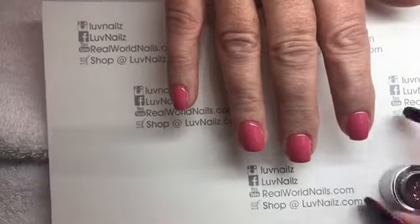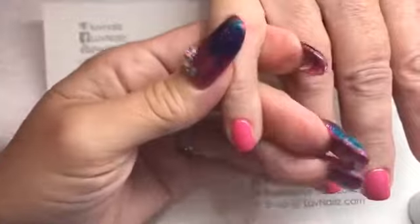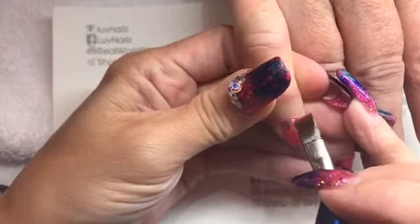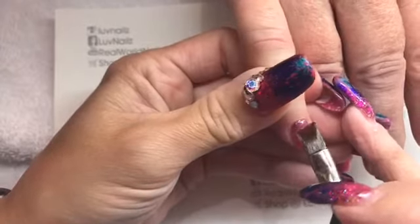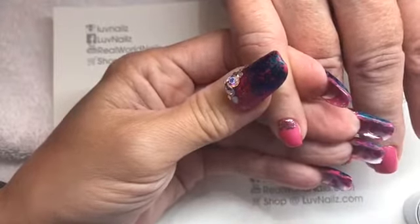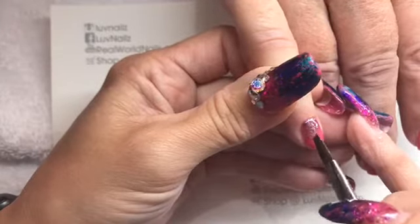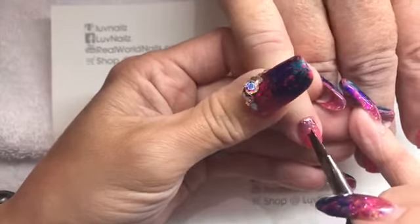The Purple Garnet from the Glitz collection is so gorgeous. We're doing the fade from the cuticle — or from the tip, whatever you want. The trick with doing an ombre is to use just a little bit, then clean the brush really well and pull down, using just the very corner of your brush.